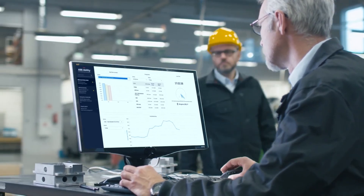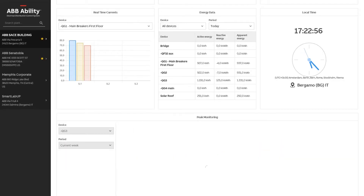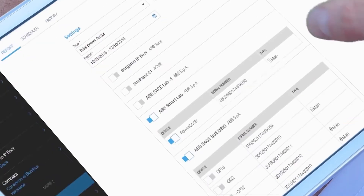Many of the features that help make Relia Gear Next smarter and safer also make it more sustainable. It is now possible to monitor, protect, and control electrical equipment at the device level without the investment of a fully engineered and commissioned IoT system.